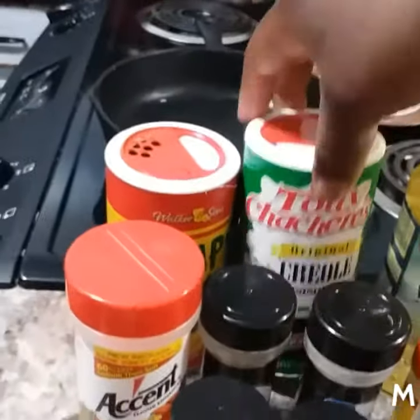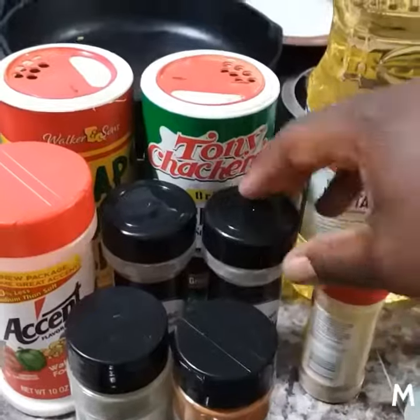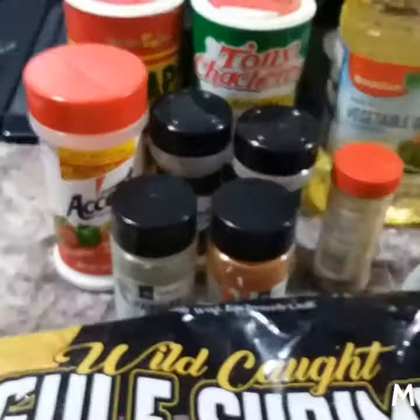Some Snap Your Mama seasoning, some Tony Sacre's Creole seasoning. We're going to be using some filé, some gumbo filé, some onion powder, garlic powder, Accent, some parsley flakes, and some red pepper. That's a little seasoning we're going to use.